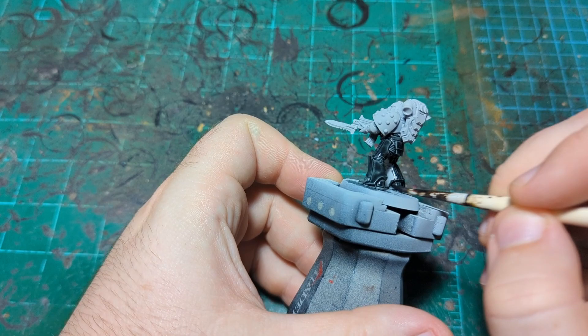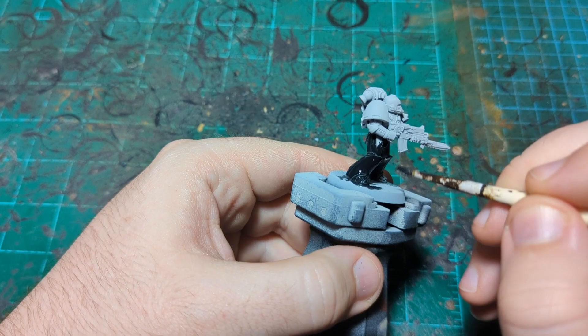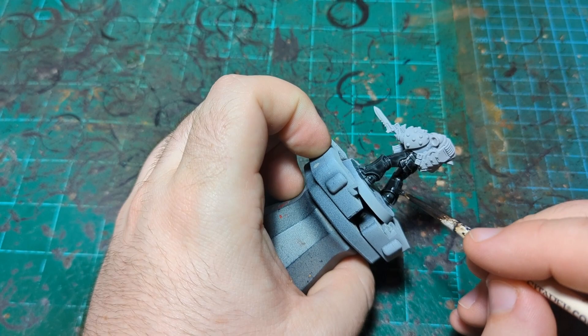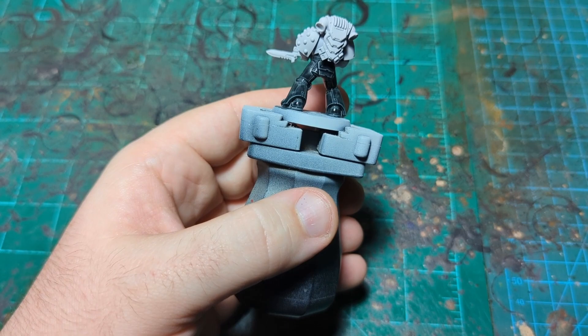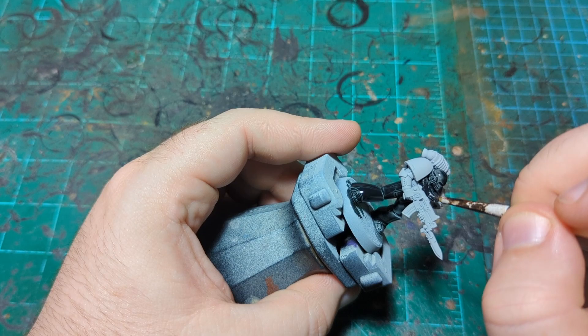If you see me painting a blue bolter and you're wondering what I'm doing — that's what the book has. I don't know if the painter just decided these guys needed a blue bolter, or if it's a canon thing that they all have blue bolters. I have no idea, I just thought it looked cool so I'm going to use that idea. I'm going to be careful around the bolter and not paint it black, because we do want it to appear blue.